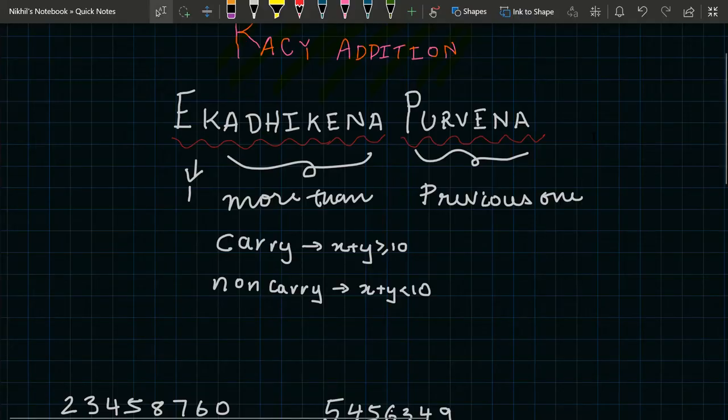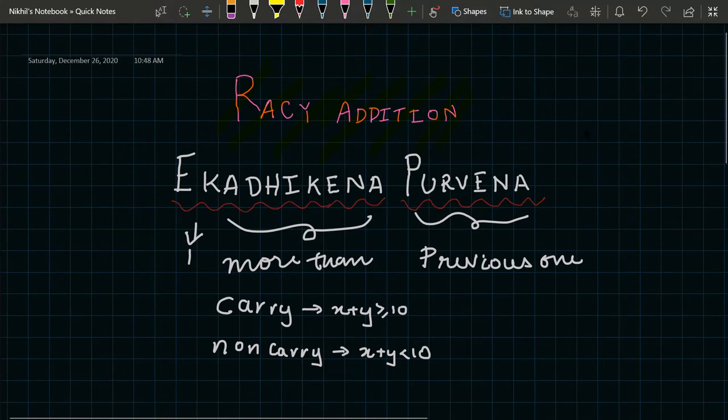Now let's go into learning about Vedic addition. The sutra we will use is called Ekadhikena Purvena. The meaning of Eka is one, Adhikena means more than, and Purvena means previous one.